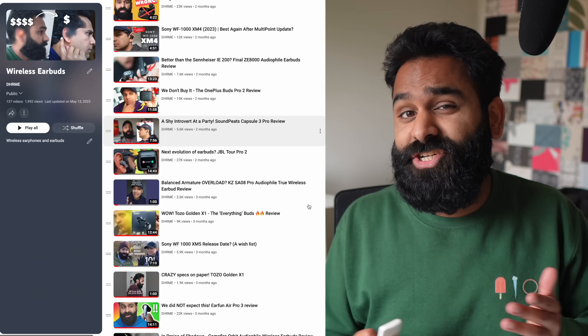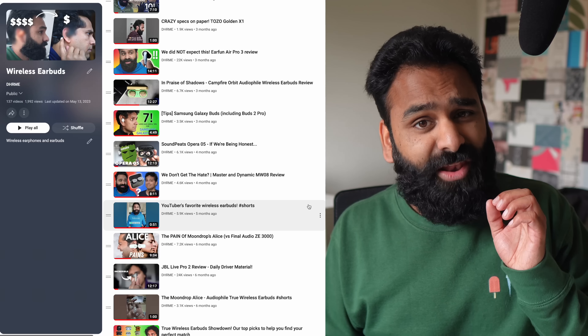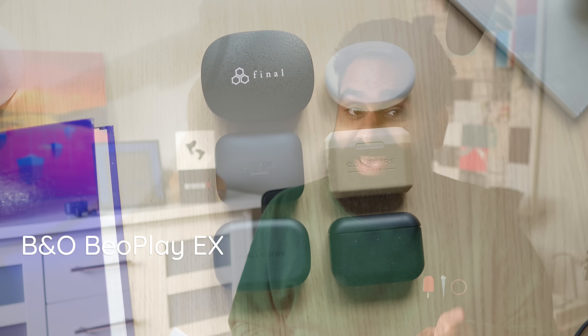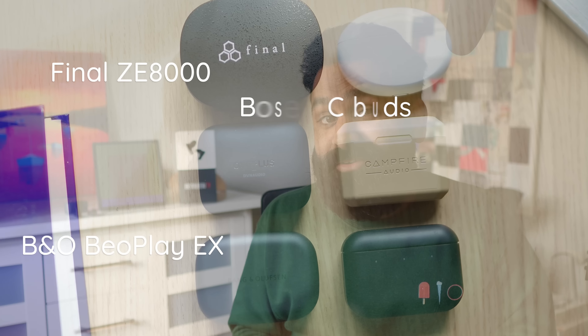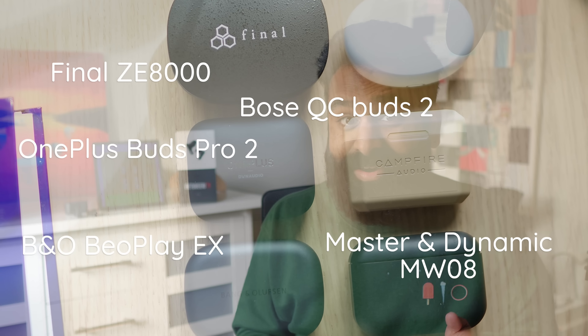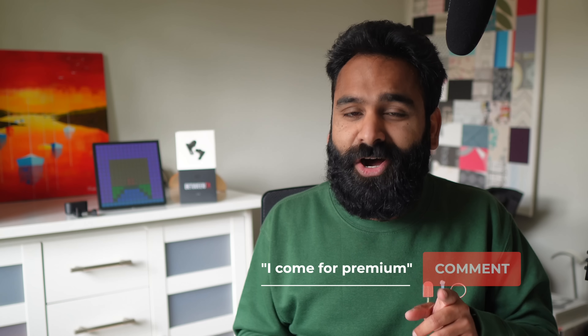At this price, there are a lot of alternatives: the Angloson Bioplay X, Final ZE8000, Bose QuietComfort Buds 2, OnePlus Buds Pro 2, Master & Dynamic MW08, Campfire Orbit, Oppo Enco X2, and Technics EAH-AZ80. We might actually make another video on these premium buds — comment down below if you'd like to see that.